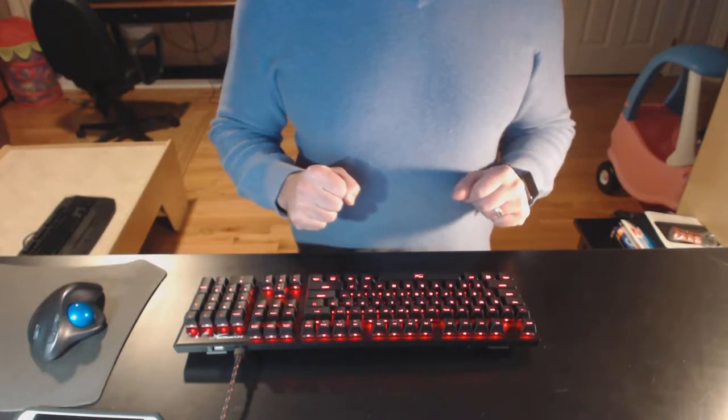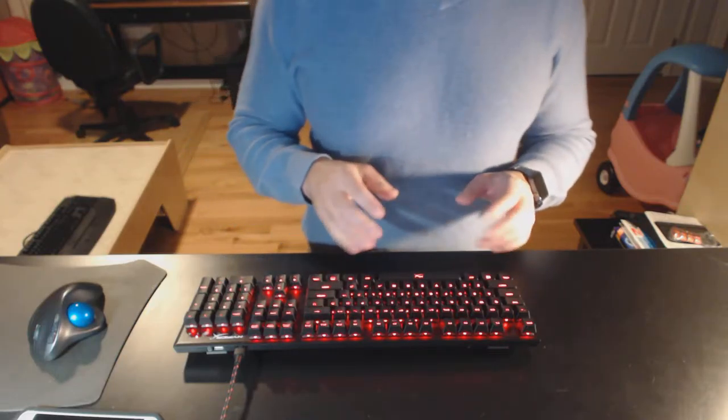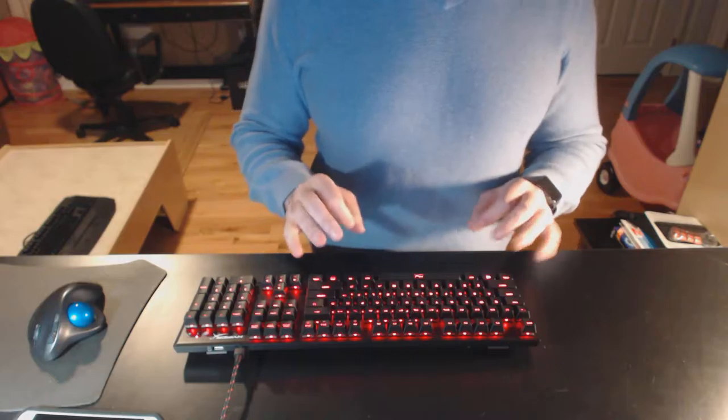Hey there, this is Bill of Judas of Armchair Arcade. This is a quick companion review to the full written review of the HyperX Alloy FPS Mechanical Gaming Keyboard.